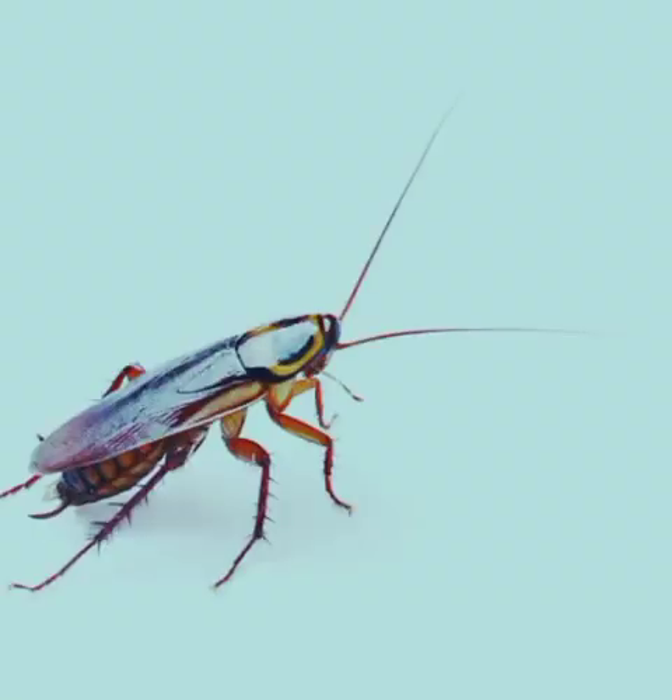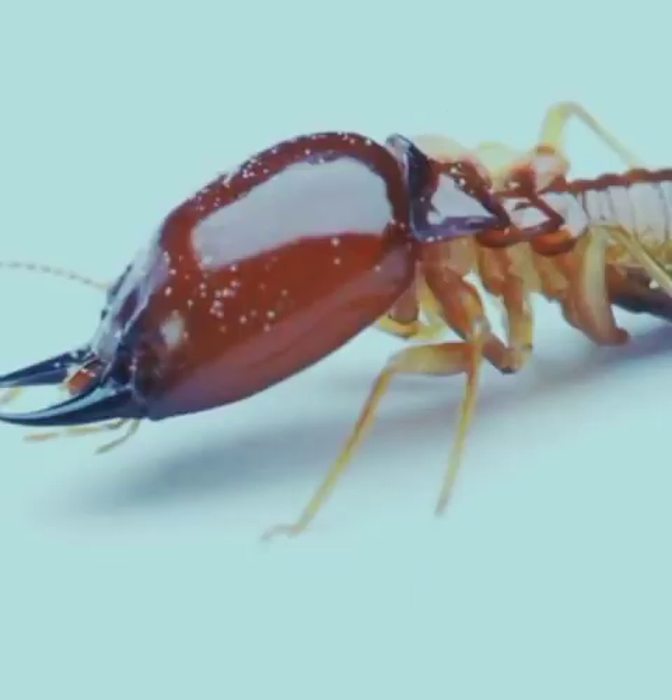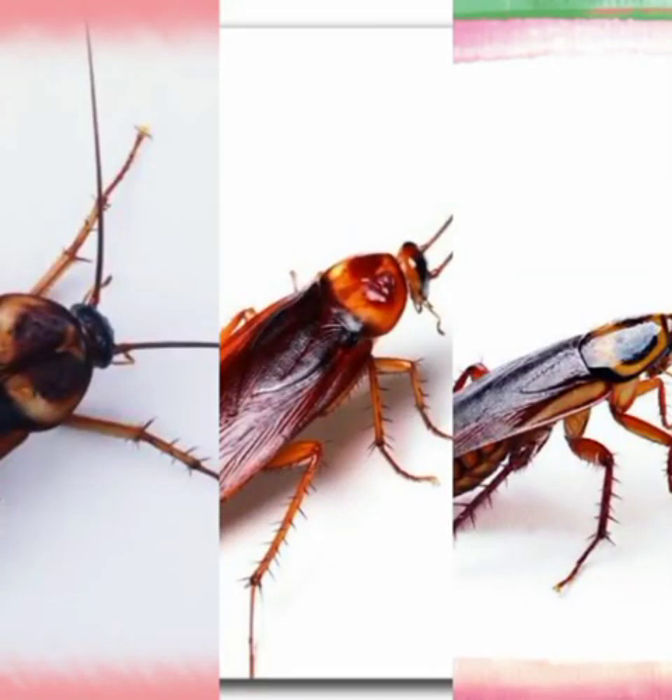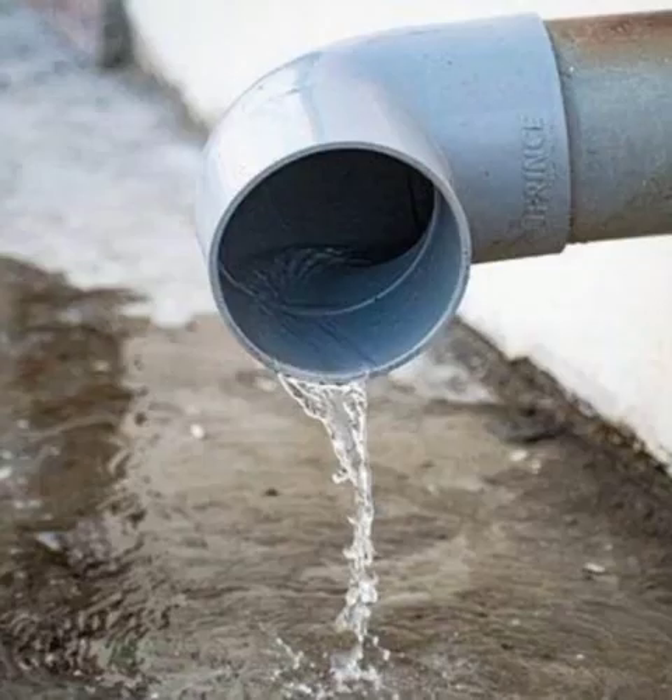Insects such as cockroaches, termites and army ants are terrible insects. Cockroaches, for instance, are insects that no matter how hard you try to keep your house clean, you will still find a few of them visiting you, especially at night. During the day they hide in dark places such as cupboards, cracks in walls, doors, and drainage or waste water pipes.